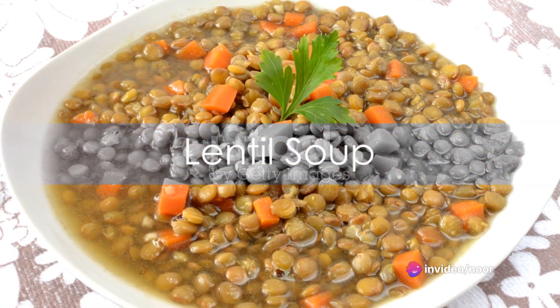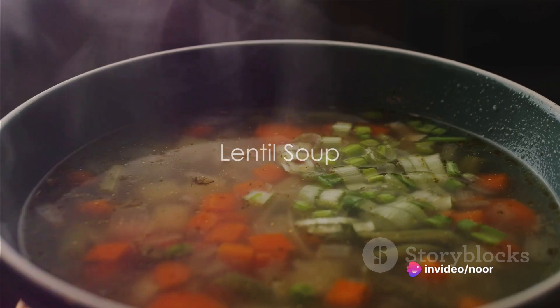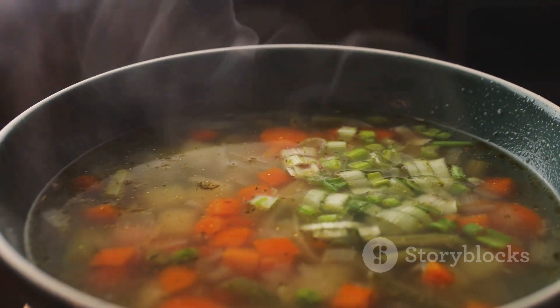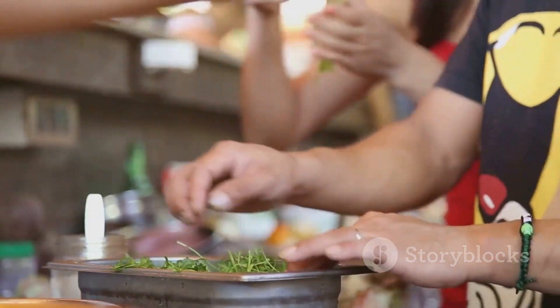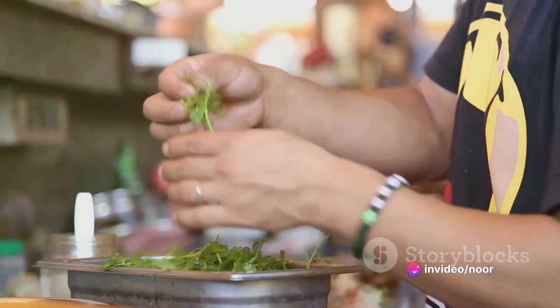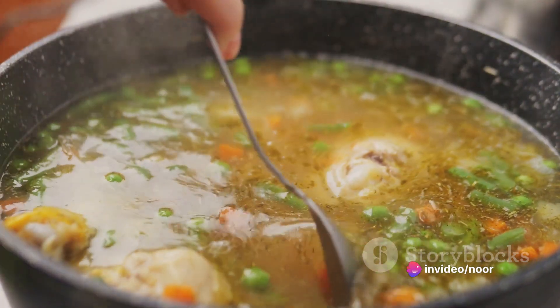Next up, we've got a hearty lentil soup. Begin by simmering a mix of chopped onions, celery, carrots, and garlic in vegetable broth until they soften. Stir in one cup of dried lentils, a can of diced tomatoes, and some herbs like thyme and bay leaf. Let it simmer until the lentils are tender.